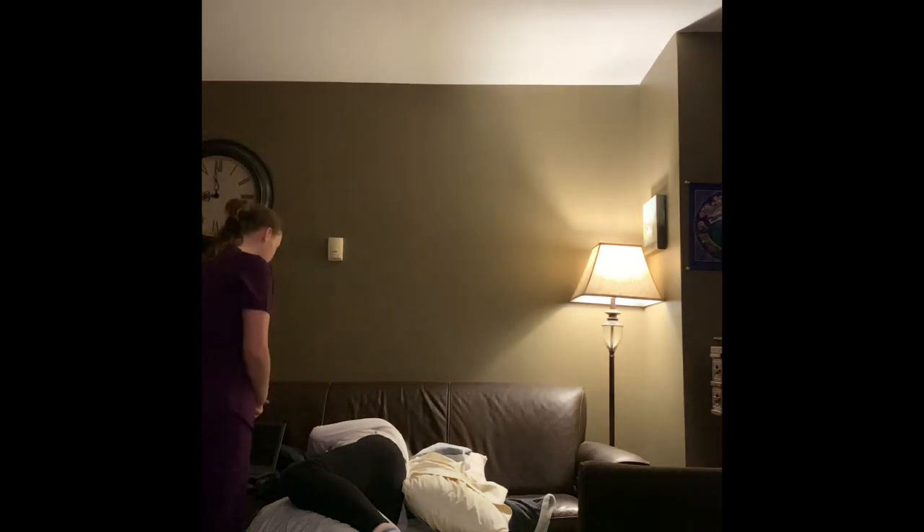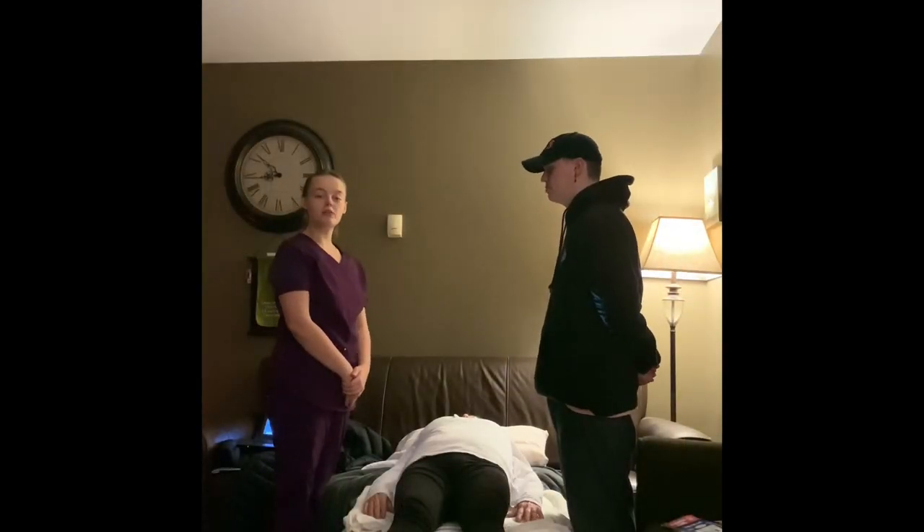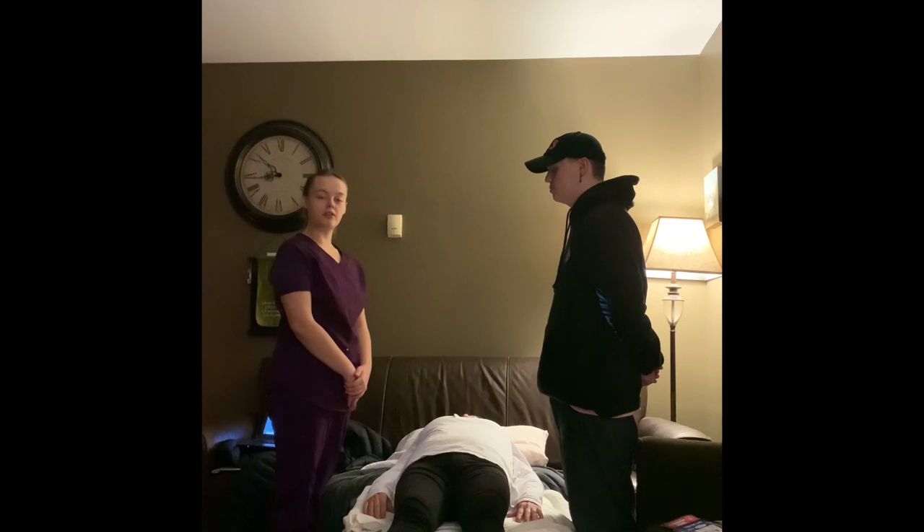Mrs. Bradley, are you feeling okay now? Yes, I am. Okay. Today, I will be moving my patient over from a supine position over to a lateral position.